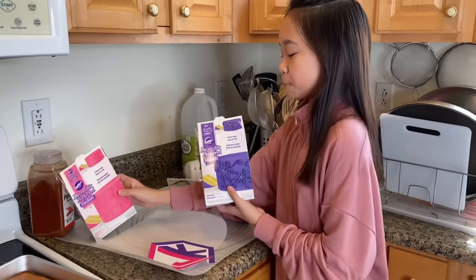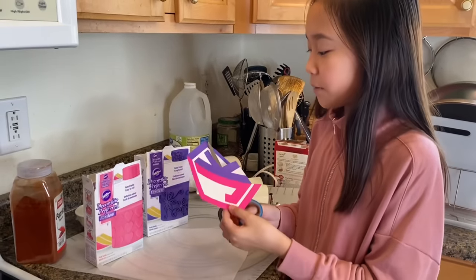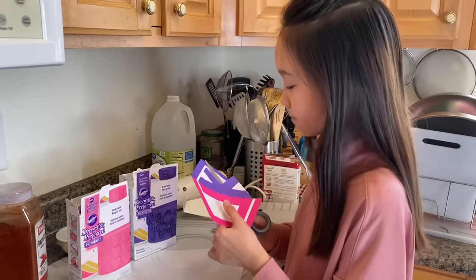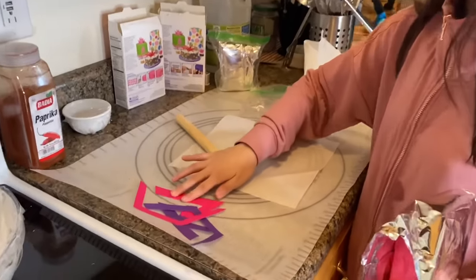Okay, so I'm going to make the JK logo on the cake. Now I'm going to use fondant to make the JK logo. I'm going to cut this out so then I can lay the fondant on top to copy it. Now I'm going to take some pink fondant and make the shape of the JK logo.